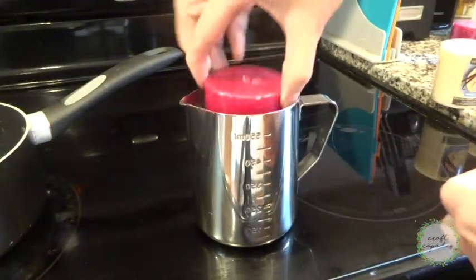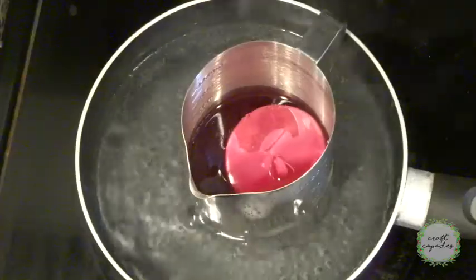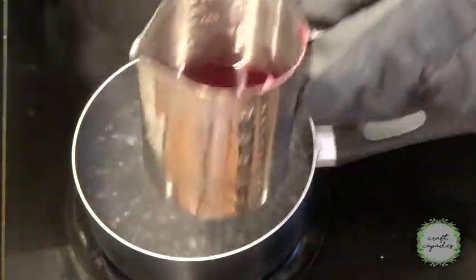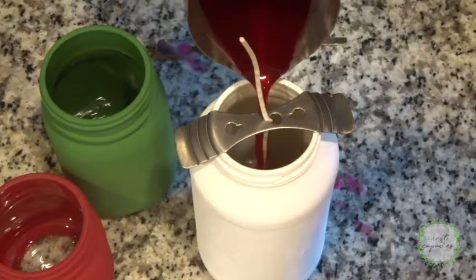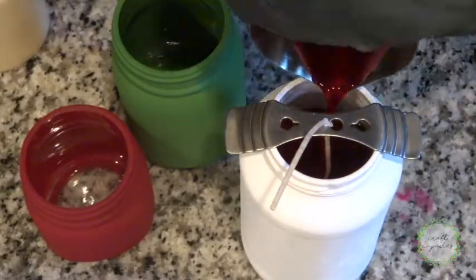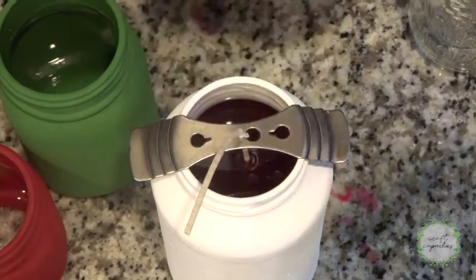I picked up several candles from the dollar store to melt down and use in my jars. This one smells like cinnamon. It took about 30 minutes for each of these candles to melt down completely to where it was ready to pour. I ended up using two and a half of these cinnamon candles to fill the biggest jar. I'll pour any leftover wax into another glass jar to save for another day.